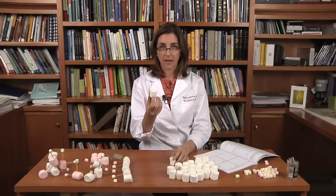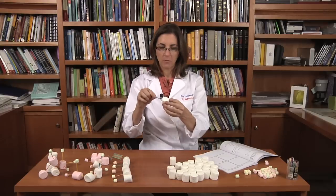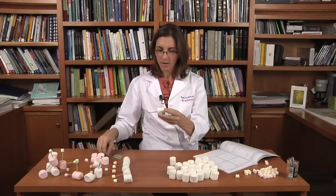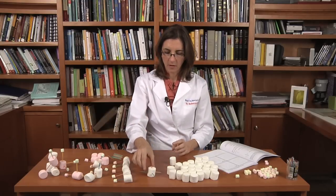The next part of the experiment is to assign atoms to the marshmallows. The large marshmallows are going to be carbon, nitrogen, and oxygen, and the small marshmallows are going to be hydrogen or chlorine. We're also going to assign rules. For the carbon atom, it's going to have four toothpicks, and all four toothpicks are going to be pointing away from each other. So that's a carbon atom.